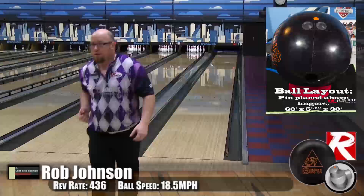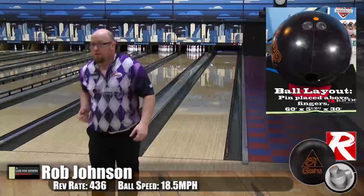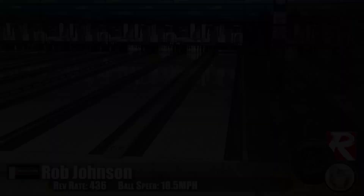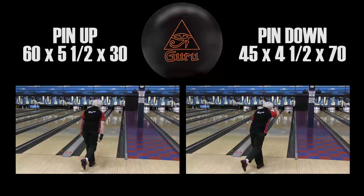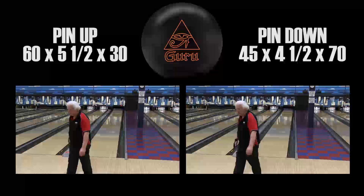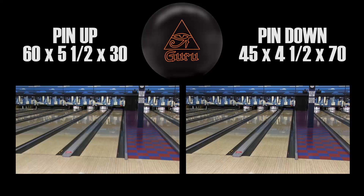Now here's a little different feature — we've actually put us side-by-side throwing pin-up and pin-down. You can see on Wayne's pin-up, the ball didn't start moving until much farther down past the hash markers, whereas on the right-hand side with pin-down, it was moving before the hash markers. So you can see he closed up his angle probably two or three boards and had a much different look at the pocket.